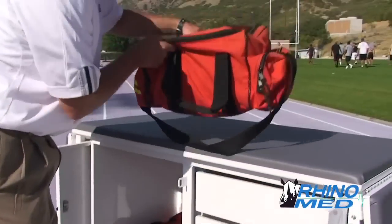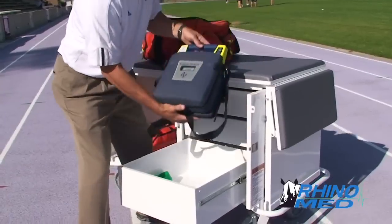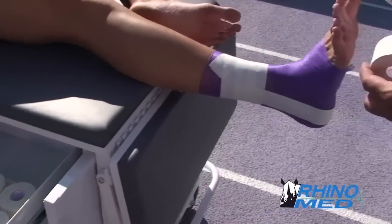The cart features a large storage compartment and three drawers for organizing and storing supplies. The drawers, which hold 100 pounds and securely lock in place, can be configured for the quickest access to needed materials.